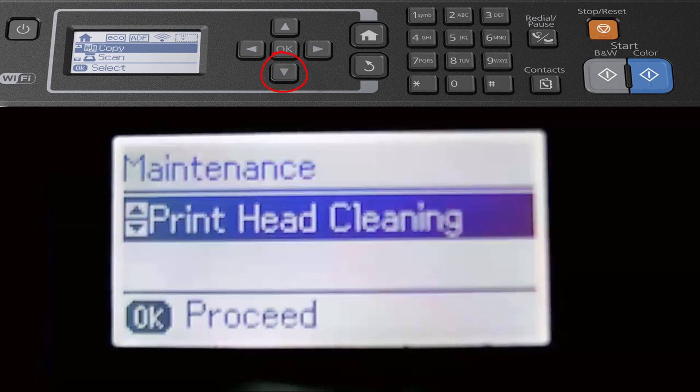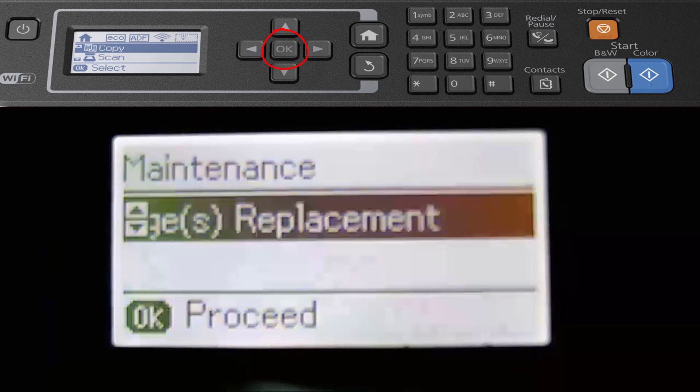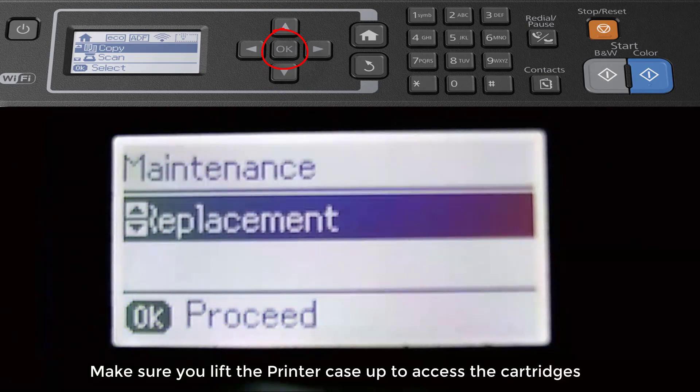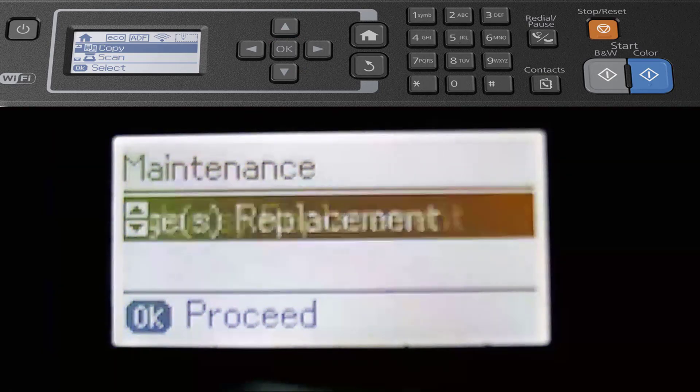Then scroll down until it says Maintenance and click the middle button again. Scroll down twice and select Ink Cartridge Replacement. When you click this button the actual cartridge holder will move and then you can insert your ink cartridges. Don't try to push it, grab it, or move it in any way because you'll break it — so always use that option.